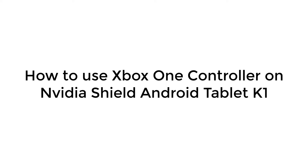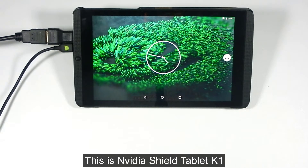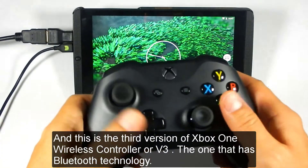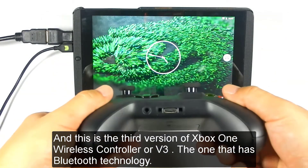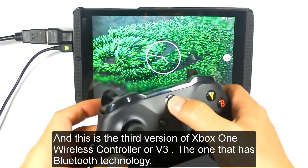How to use an Xbox One controller on the NVIDIA Shield Android Tablet K1. This is the NVIDIA Shield Tablet K1, and this is the third version of the Xbox One wireless controller, or V3 — the one that has Bluetooth technology.